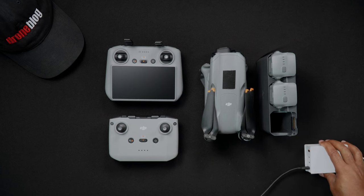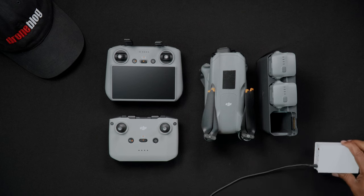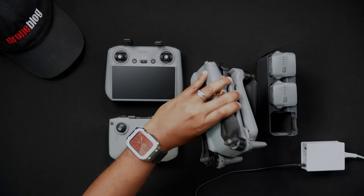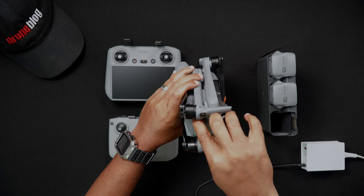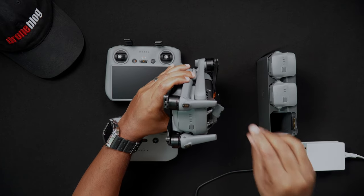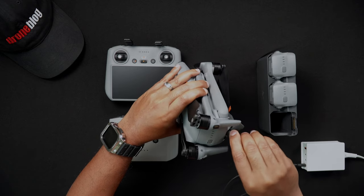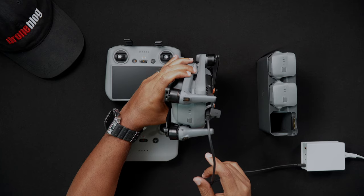As with the RC, attach the included USB-C cable to a 100 watt PD charger and plug the charger into your outlet. Now insert your Air 3 drone battery into the Air 3. Plug the USB-C cable into the Air 3. The lights on the drone will blink, showing that it's charging. After the Air 3 has completed fully charging, unplug it from the USB-C cable.